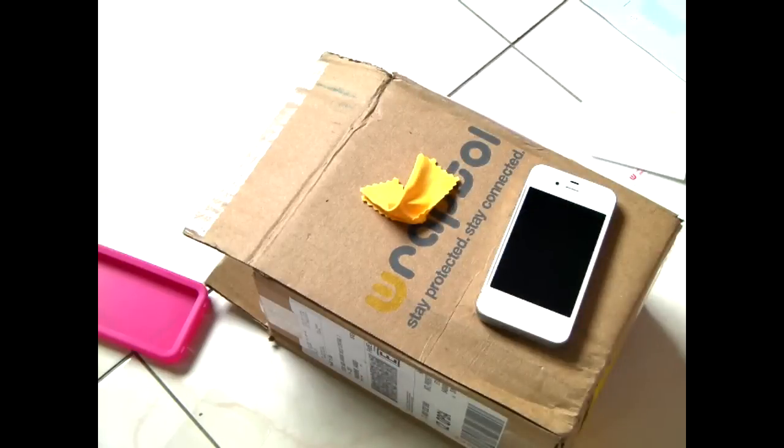My phone is now clean and I'm going to follow the instructions for the front application.